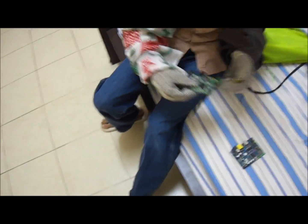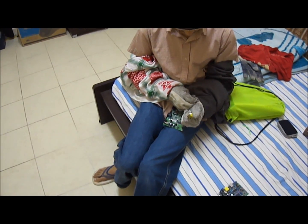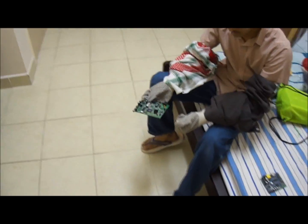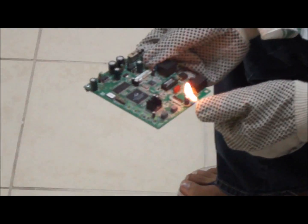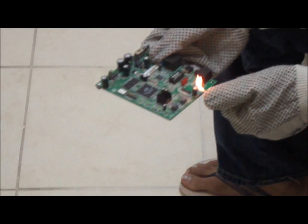My friend is just going to move away from this thing because he is scared, and now we are going to start. 3, 2, 1. It will take just like 5 or 10 minutes and it will make a loud sound.